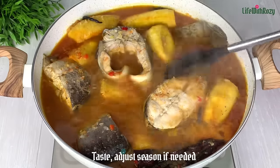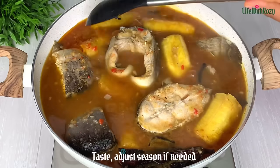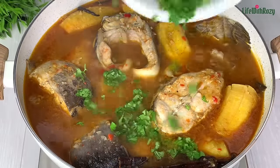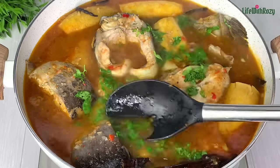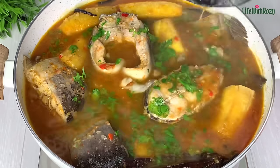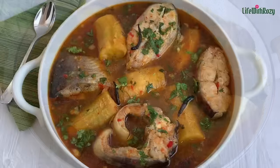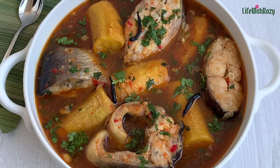Give it a quick stir. At this point you can taste and adjust for seasoning if needed. The fish did not scatter — everything is intact. I'll finish it up with the parsley. If you're using scent leaves, add them at this point, then turn off the stove. You can enjoy your fish pepper soup any time of the day. If you like what you see, please subscribe to my channel. Thank you all so much for watching — remain blessed, I'll see you in my next video, bye!